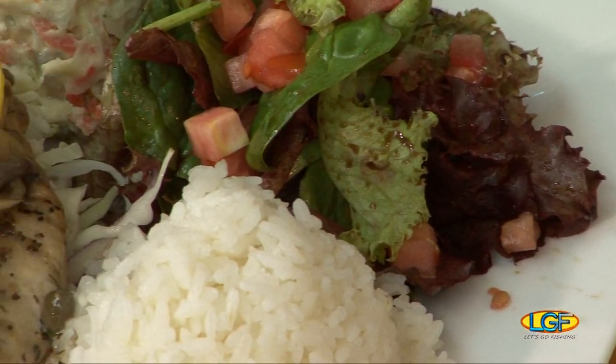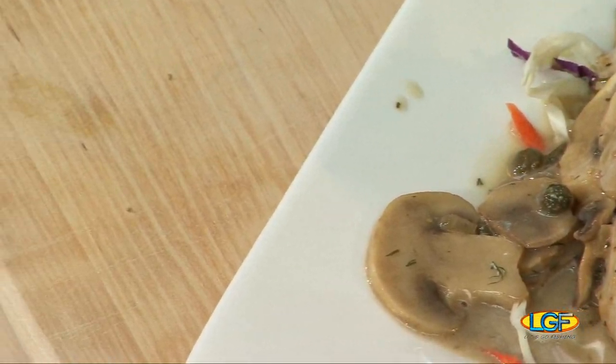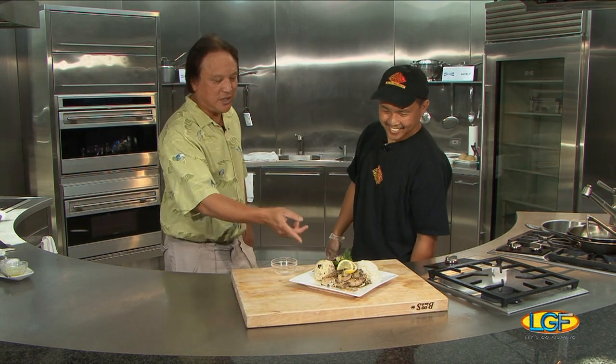Wow, terrific job, Erwin. Thank you. Tell you what, let's get some chopsticks, take a break, and folks, when we get back, we're going to let you know if this tastes as good as it looks. Holy smokes, let's call three of our friends who come and eat too. We could, we could.